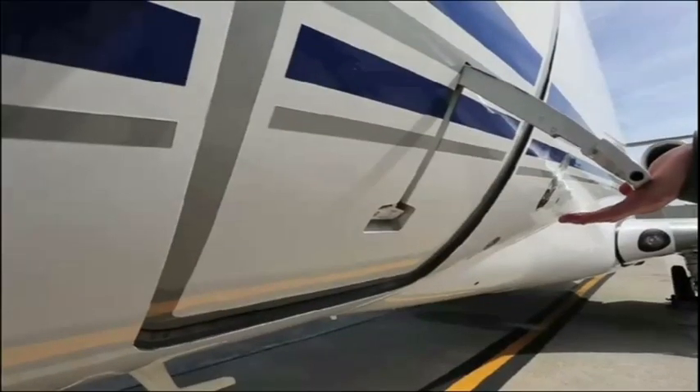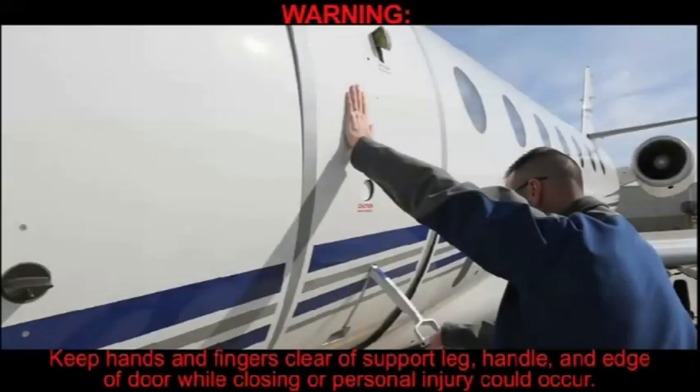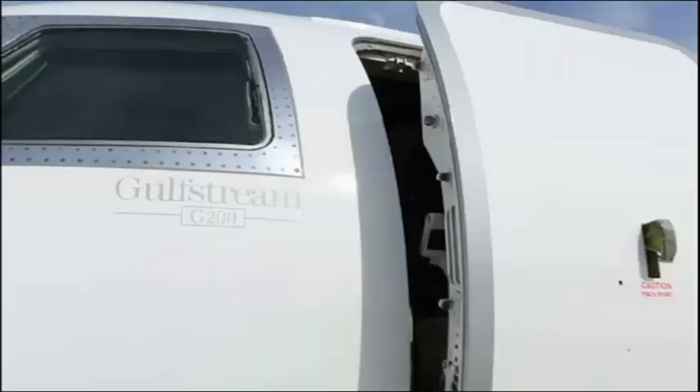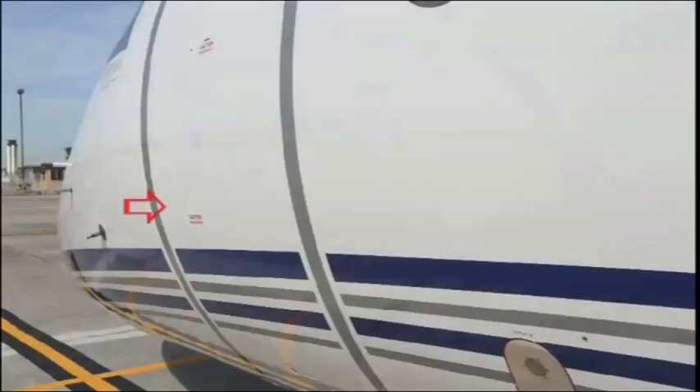While supporting door against airframe with one hand, push down the outer door handle with an open hand to the lock position with one rapid motion. WARNING: Keep hands and fingers clear of support leg, handle, and edge of door while closing or personal injury could occur. Door will drop into place, flush with aircraft skin. Verify main entrance door, outer handle, stirrup, and support leg are flush with aircraft skin.